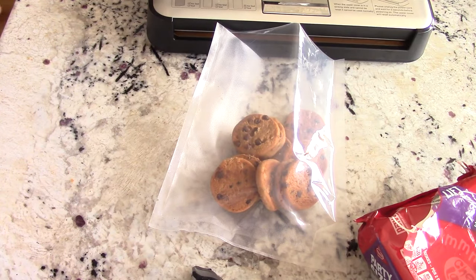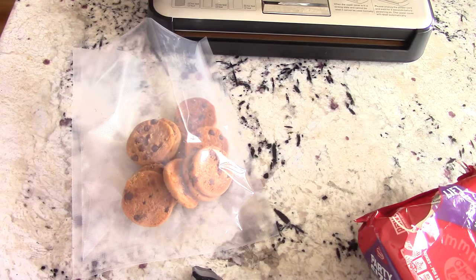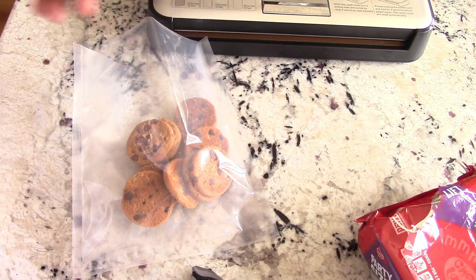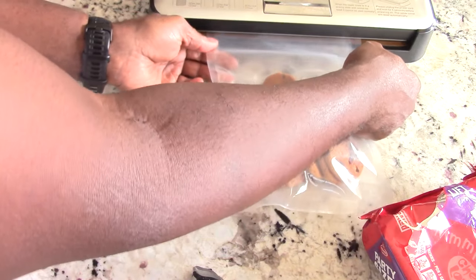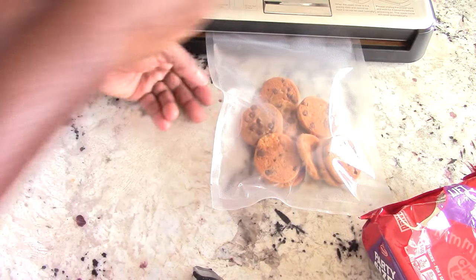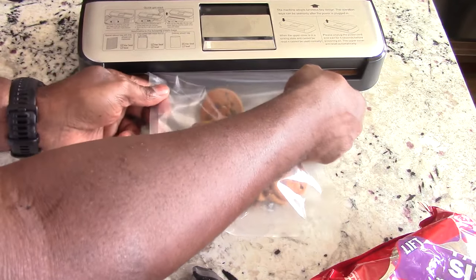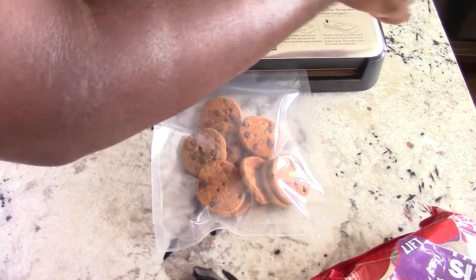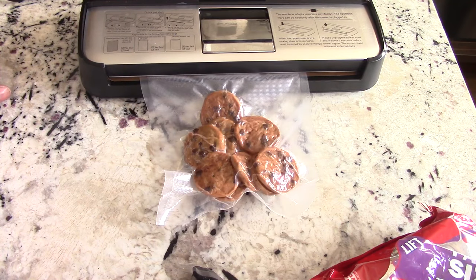There are two ways to vacuum seal with this machine. You can just load it in and it will catch and start sucking the air out and seal, or you can take the top off, which I'll show you after — that's more of the manual way. For beginners with this particular machine, I'd recommend the second way just to make sure you've got it in the right position. Sometimes it'll start sealing but won't suck the air out, so doing it manually for your first couple times is better. Let me just show you — you go to where you can't go anymore and hit dry seal.